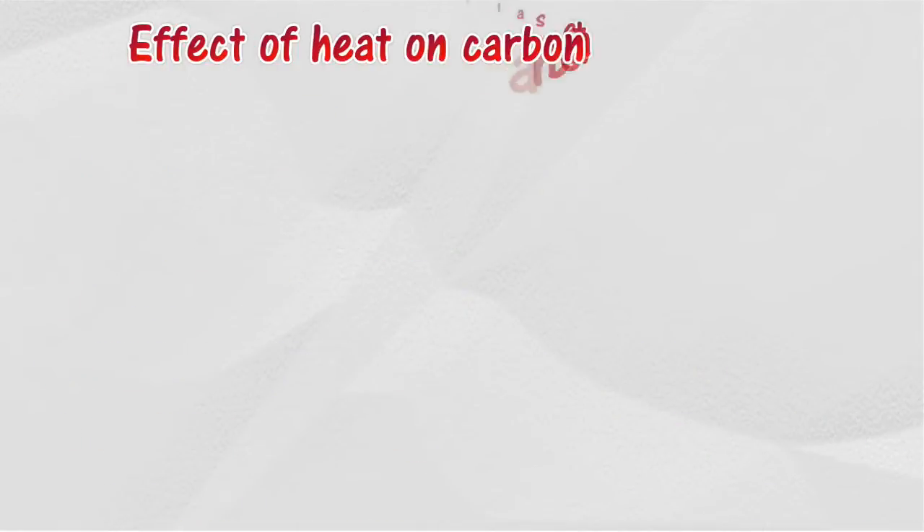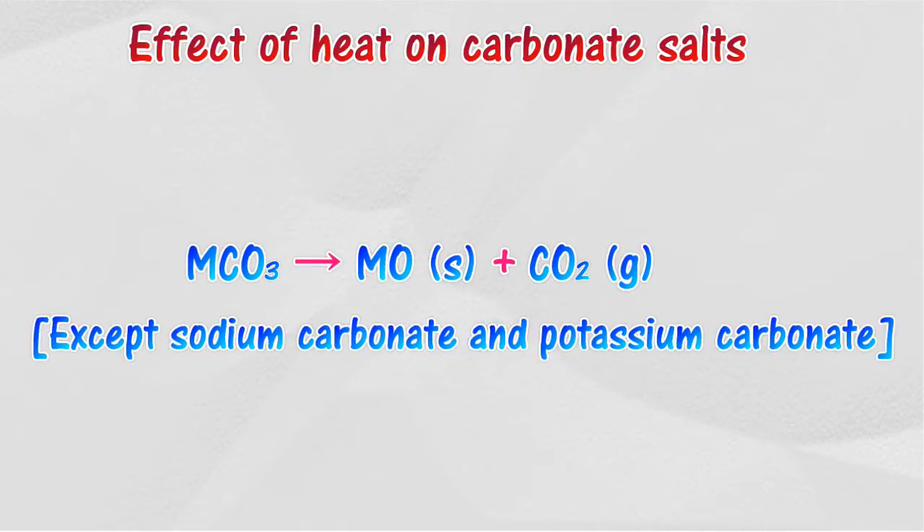Effect of heat on carbonate salts: all carbonate salts, except sodium carbonate and potassium carbonate, will decompose when heated to release carbon dioxide gas.